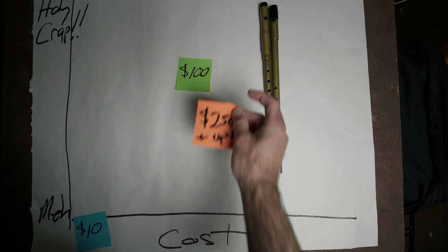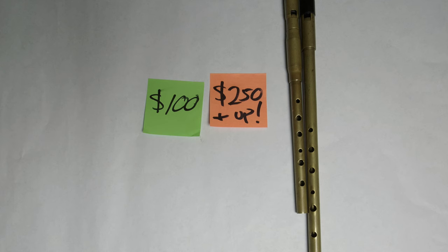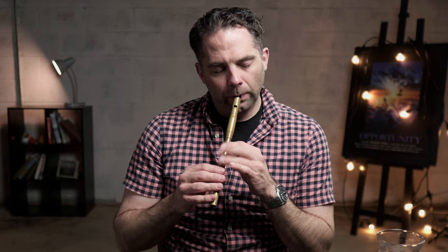So really, we're talking about this much difference. Talking about tone quality, reliability, build quality, intonation — all those things that matter, at least to how the instrument sounds, to my ear anyway — there's just not a huge difference.